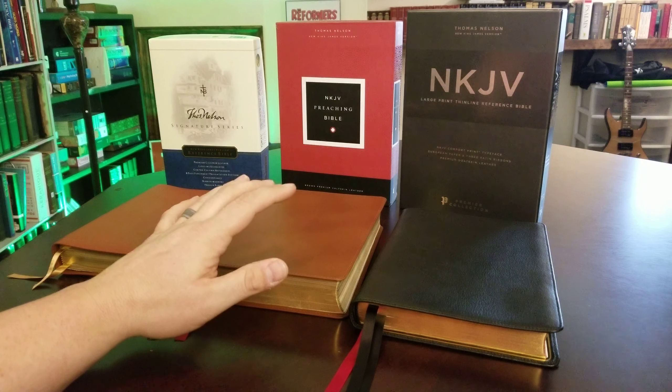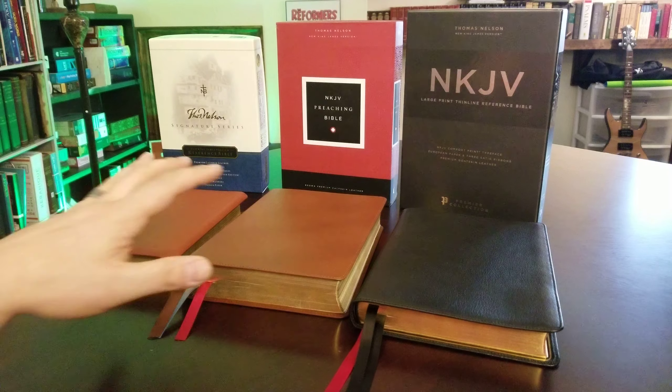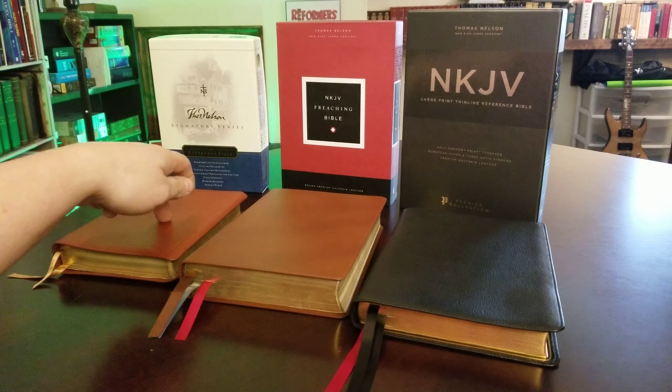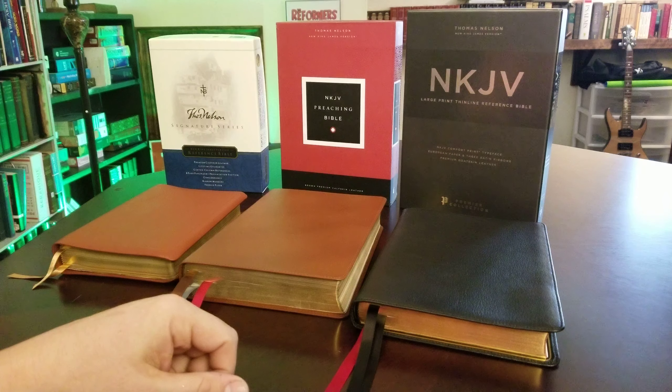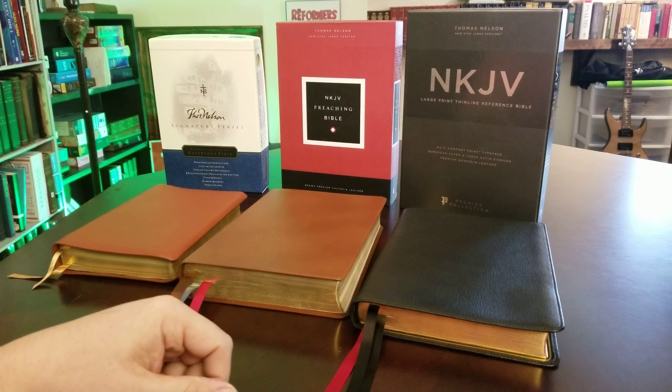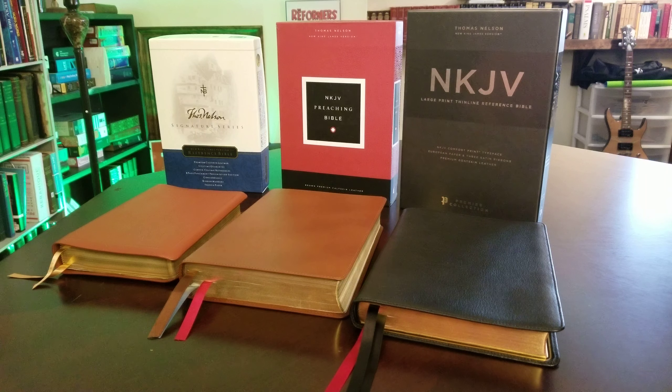Anyway, let me know what you think in the comments. How do you think each one compares? How would you rank them one, two, three in order of which one you would preach with soonest? Let me know in the comment section. Also, if you're not a subscriber, please consider hitting the subscribe button and the notification bell so you can get notified whenever I upload new videos. Thanks for watching, guys. God bless.